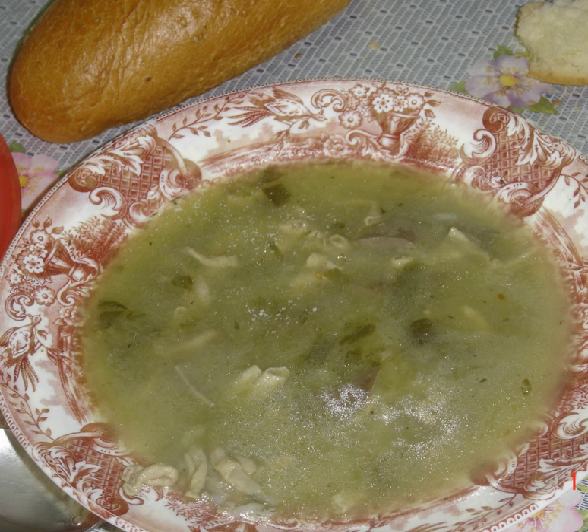Magaritsa is a Greek soup made from lamb offal, associated with the Easter tradition of the Greek Orthodox Church. Accordingly, Greek-Americans and Greek-Canadians sometimes call it "Easter Soup", "Easter Sunday Soup", or "Easter Lamb Soup".